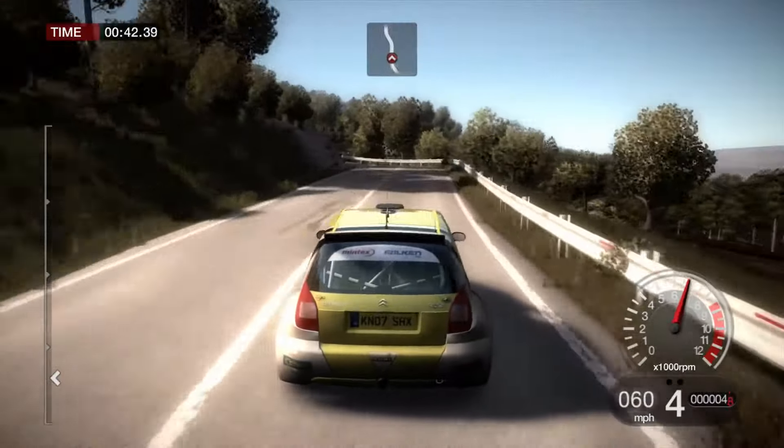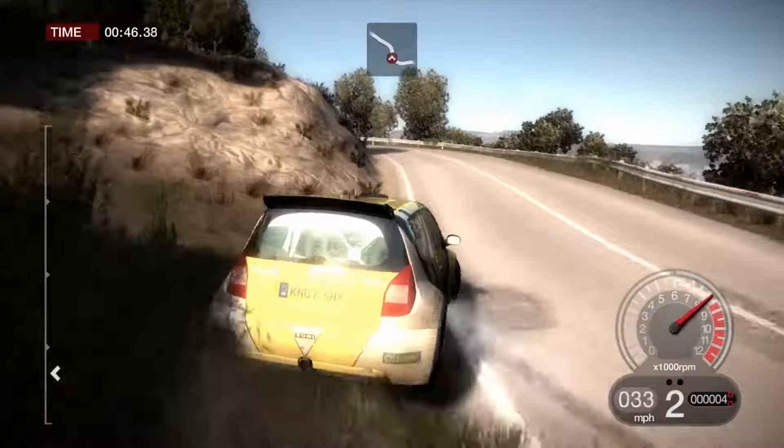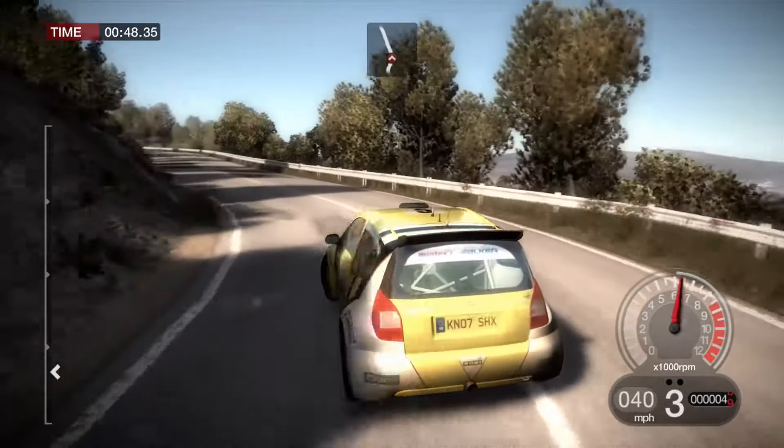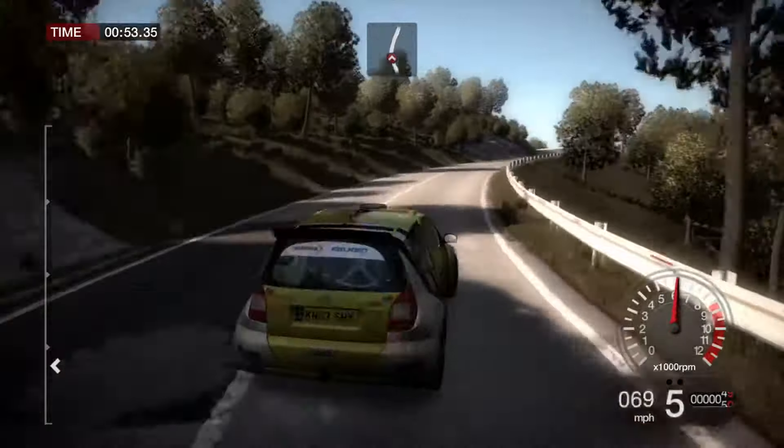And left 4, right 4, left. 80, left 4. And right 4, long. 80, left 2.